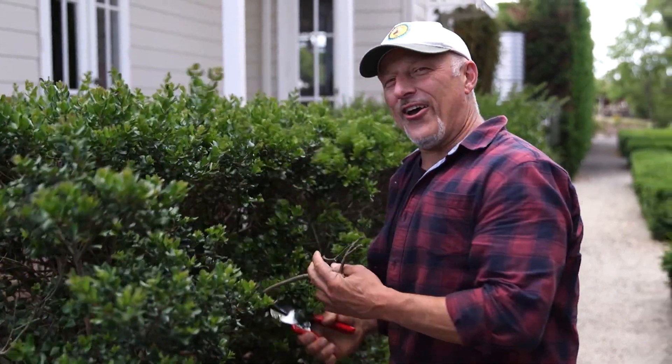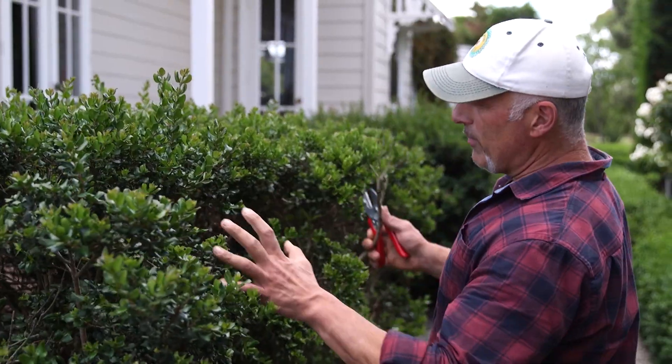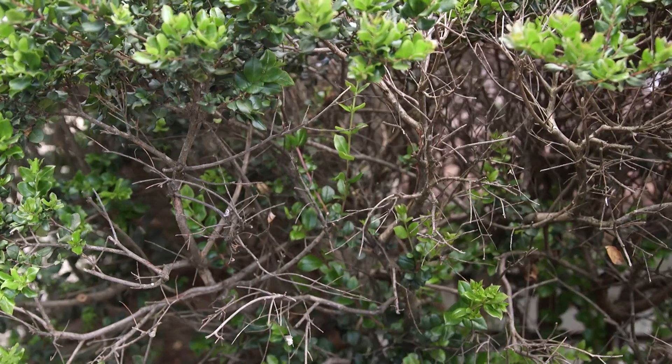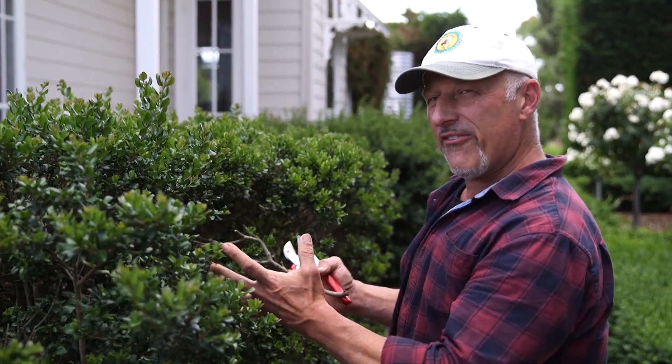Summer's here finally, folks. Make sure you check your plants out because you'll have signs of dead, diseased and damaged wood. Luma picolata — it's a beautiful hedge here. I've got a lot of dieback; I've got to cut it out so I can make room for the new growth to come through. Check your plants out and clean them up, otherwise they won't fill in properly.